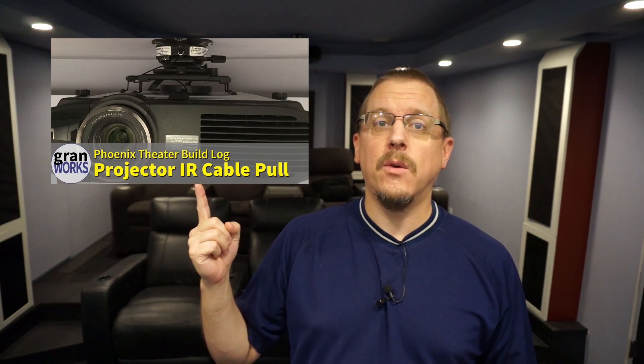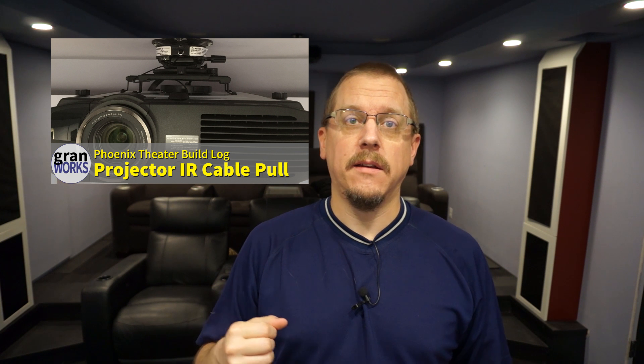If you want to see this in use, I have a video where I go and effectively pull the HDMI cable and IR cable through my conduit for my projector. Hopefully that helps, and thanks for watching.